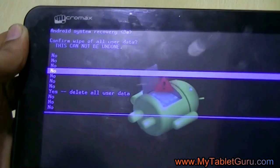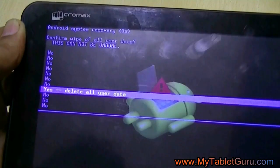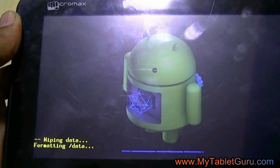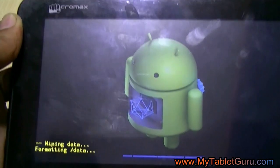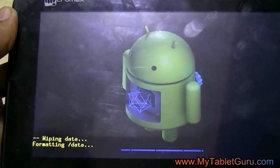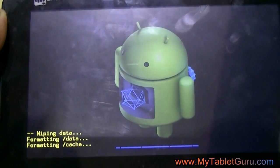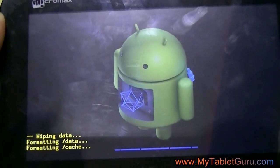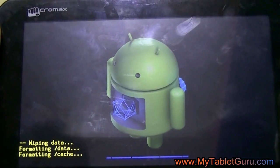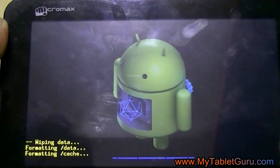Press the power button again to select the option. To recap: press the power button, and as soon as the Micromax logo appears, continuously press and release the volume up button around seven to eight times until you reach the recovery menu. As shown here, it says the data wiping is in process.